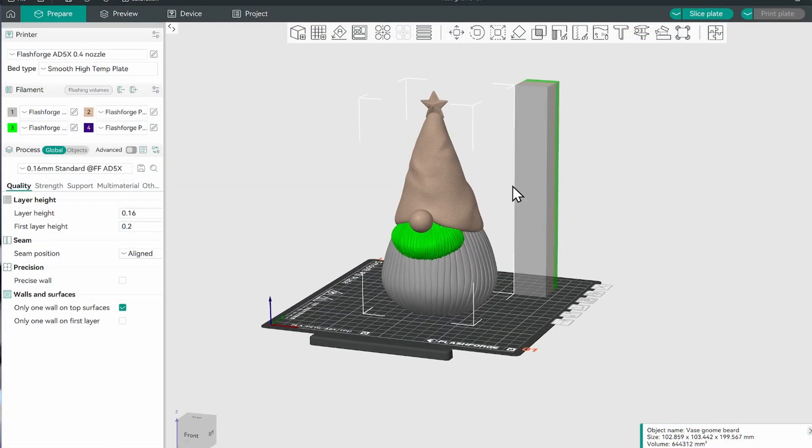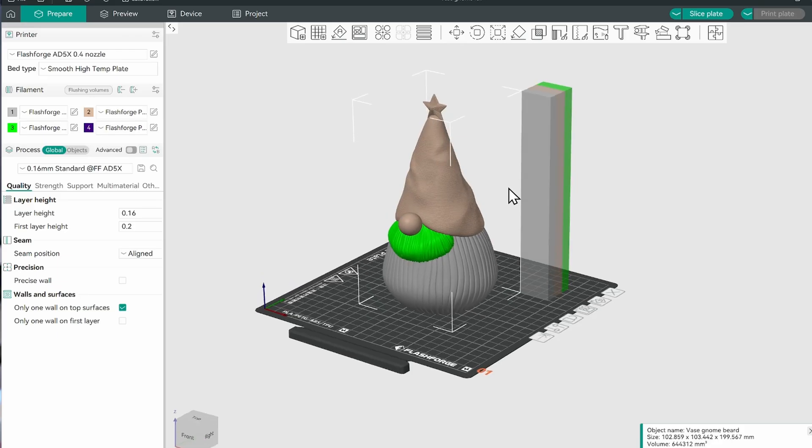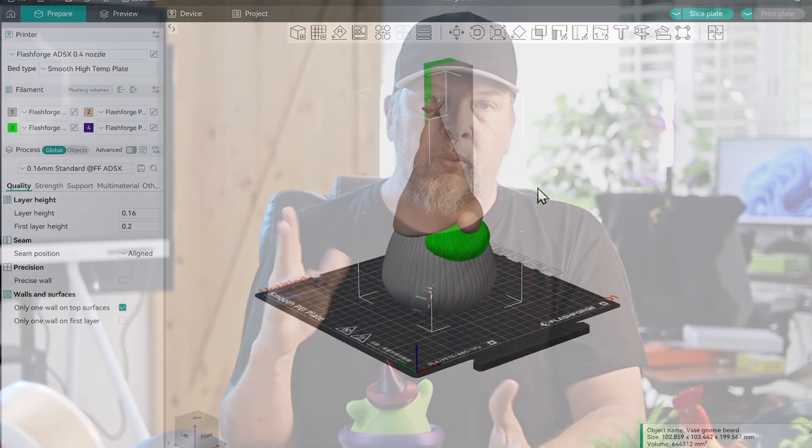It supports Wi-Fi, 5GHz, and 2.4GHz — that's how you'll communicate with the software on your computer and through the phone. If you don't want to use their software, you can get the software that theirs is based on. It's built off of the Orca Slicer, so they have their own specific software that automatically recognizes everything and works with their printer. If you're more advanced, you can use the original Orca Slicer to make some very fine changes, but that's more of an advanced thing — if you're a beginner you don't have to worry about that.